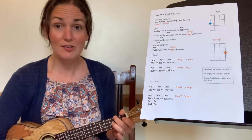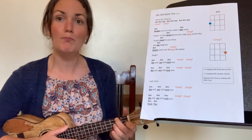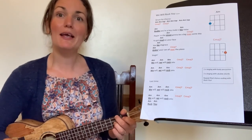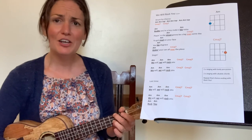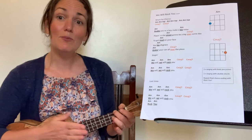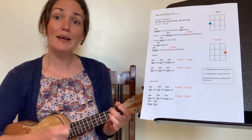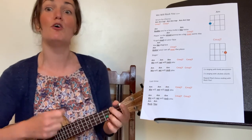Let's jump back up to Buddy and this time do the last-time chorus, which finishes with an extra rock you on the end. Ready, steady, off you go. Buddy, you're a boy, make a big noise, playing in the street. Gonna be a big man someday. You got mud on your face, you big disgrace, kicking your can all over the place. Singing: we will, we will, we will rock you — change to orange, orange, orange. We will, we will, we will rock you — change to orange or orange — back to blue.